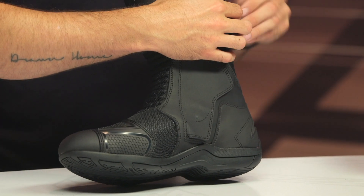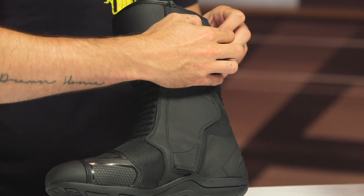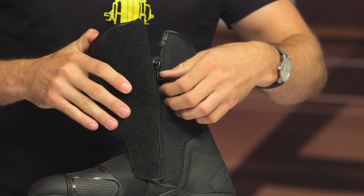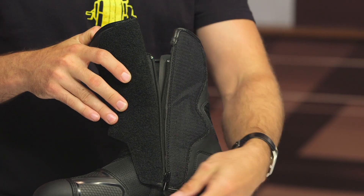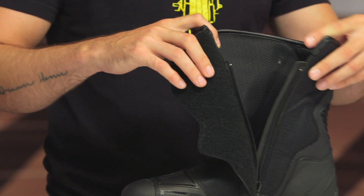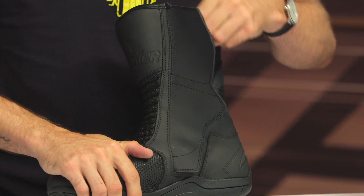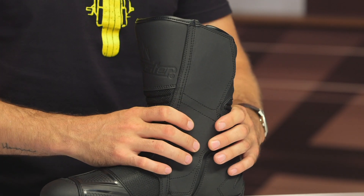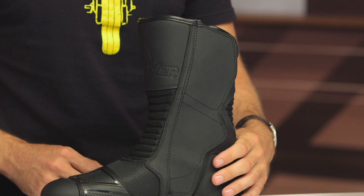Working our way to the interior, I'll go ahead and undo this very large Velcro tab. The zipper is the main entry with a little Velcro pull to secure it, and then a simple 3D mesh on the interior — that's going to maximize airflow and keep you comfortable in hot conditions. For the price point, you've got medial and lateral protection around the ankle pucks with some foam padding underneath.